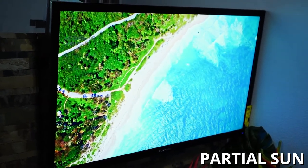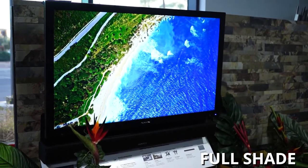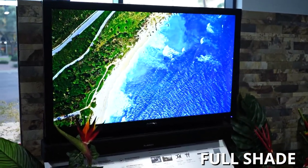The partial sun model has a nit rating of 750, which is pretty close to most of your standard LCD/LED TVs. However, when you go to the full shade model it drops to 400 nits. It's not extremely bright, but if you're putting it in an area where there's no sun directly on the screen, it's not really going to matter.